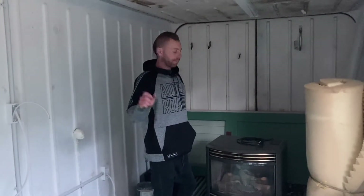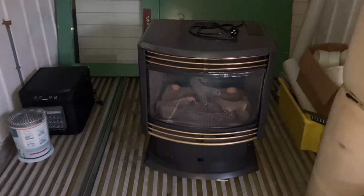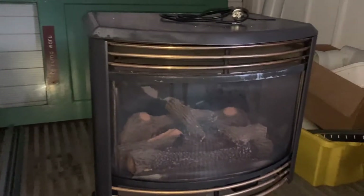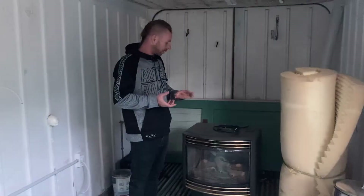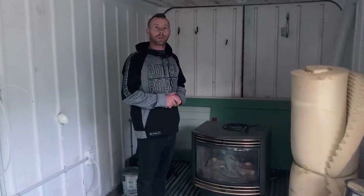Hey YouTube, CultureCare. Just want to show you a gas fire that we got for $400. It came with the flue, came with the flashing for the ceiling, came with all the bits that you need to hook it up. Going to show you where we're putting it and show you it all come together.